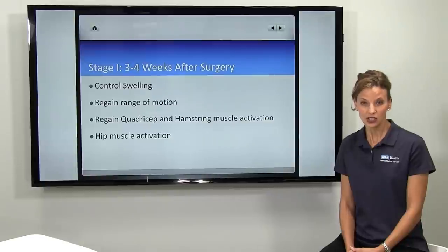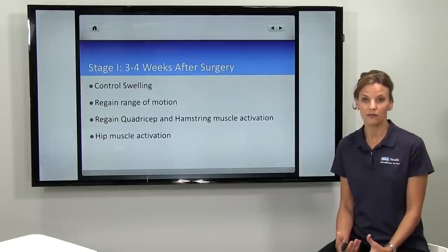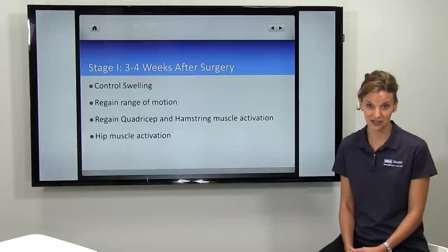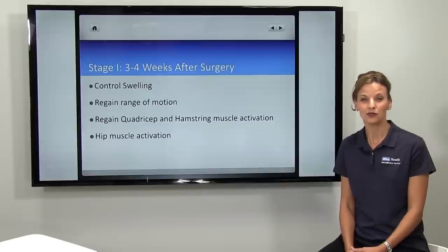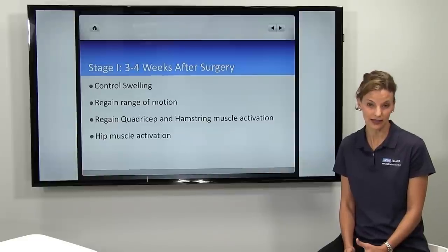In the first stage of therapy, lasting about three to four weeks after surgery, physical therapy is helping the patient recover from the trauma of having surgery. We'll use modalities, we'll use taping techniques, and manual techniques to help control the swelling.